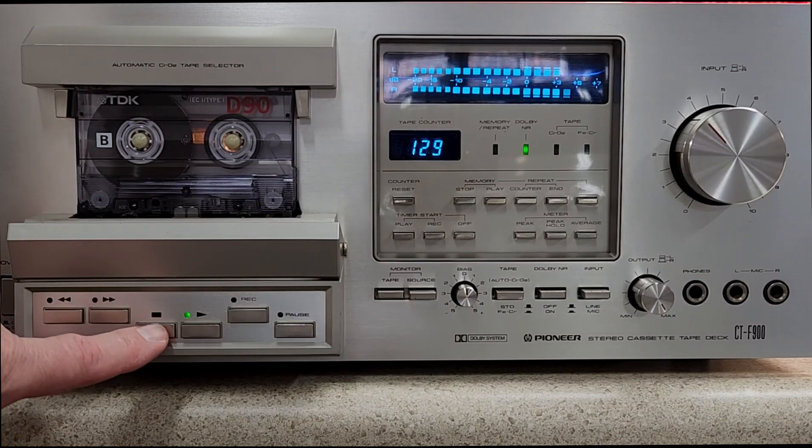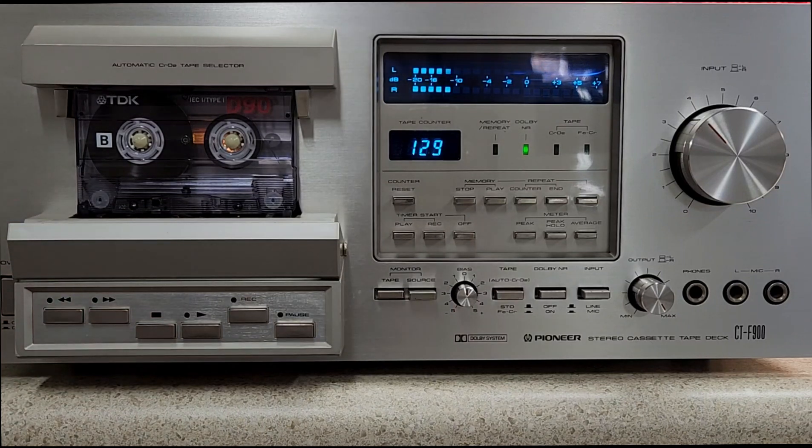There you go. It's recording and playing back perfectly well on both channels. I'll include, as I said, other information in this video.